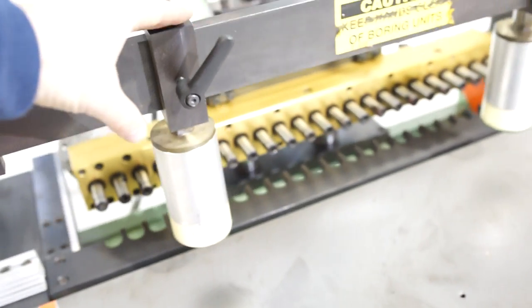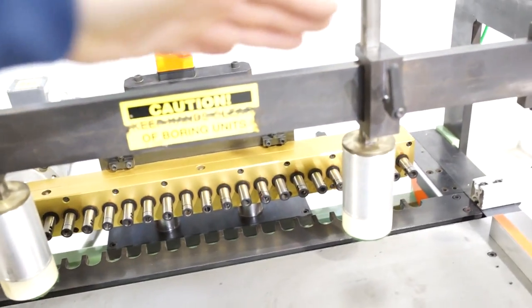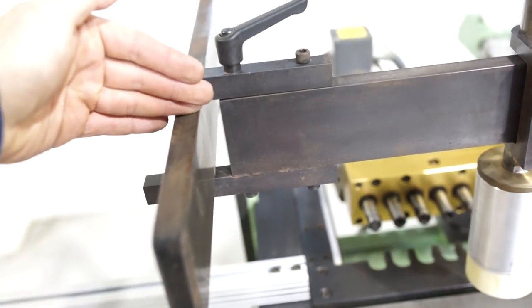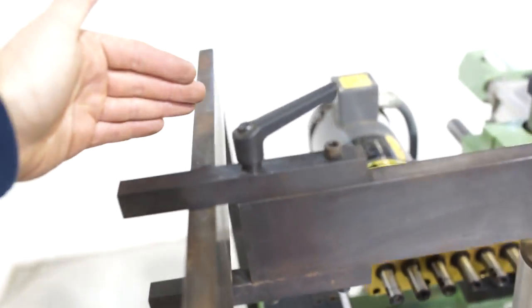On the front of the machine, you do have two pneumatic hold downs. You can adjust the height here, and you can move this whole assembly in and out as needed.